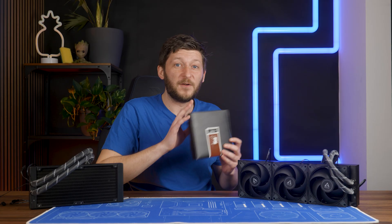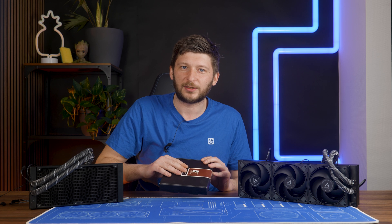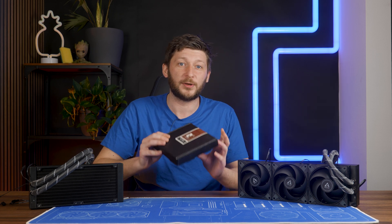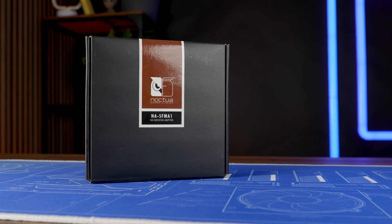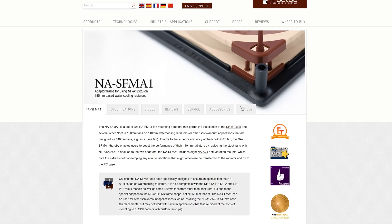But I am not done, because very fortunately I got a package — completely unrelated — and it's scheduled to have its own review at some point, but it just arrived at the absolute perfect timing. I'm talking about a care package from Noctua containing their NA-SFMA1 brackets.